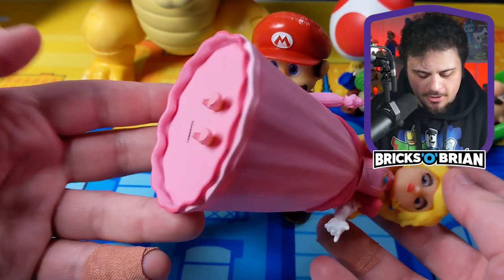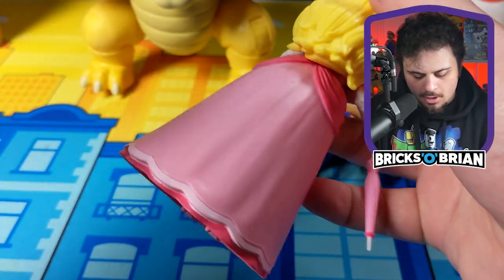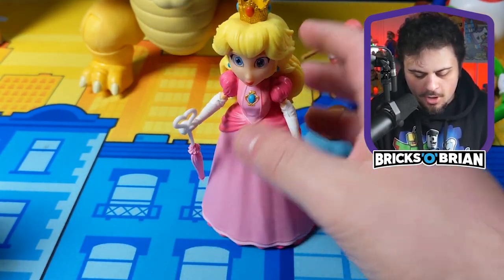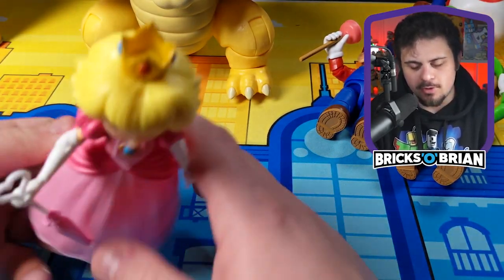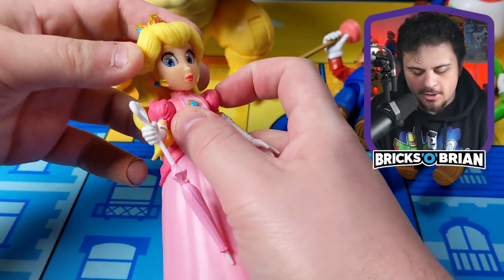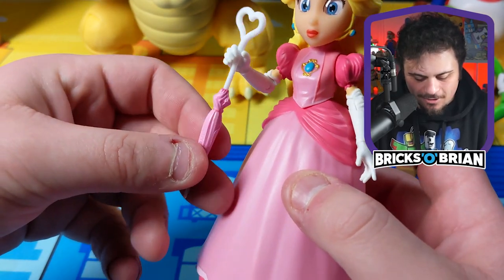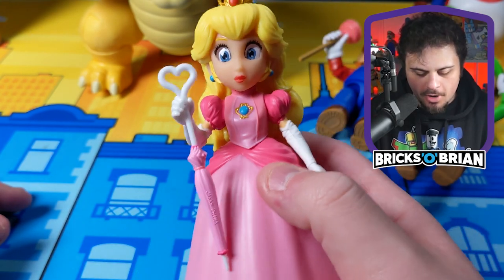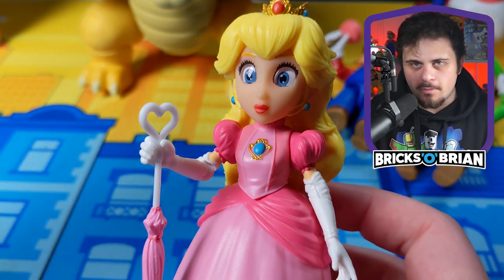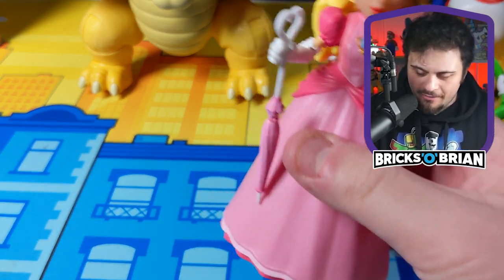The thing with Peach is that you see her dress. The dress is hollow, so you're not going to get any weight out of the bottom portion. There's no articulation anywhere in the lower half of her body. Her head does move ever so slightly, but not all that much. Her hands are very petite, and she has her umbrella, which is a great accessory for her. The detailing is especially in the hair — look at all the different strands of hair. But that's where Peach falls a bit short, because she doesn't have any articulation in the lower half.